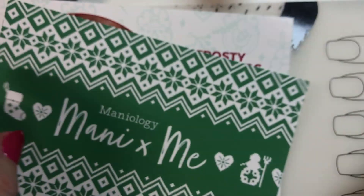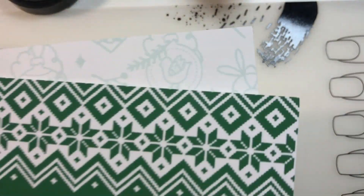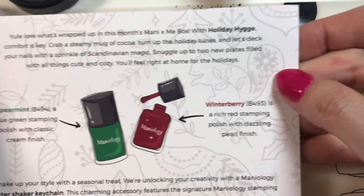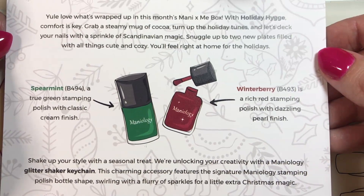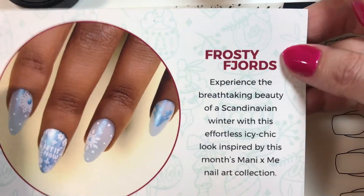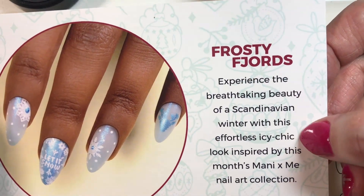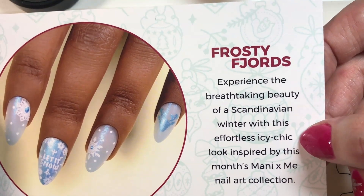I see a nice Christmas-y kind of theme, and we've got our bundle inside. I'll get that out of the way for a second. Oh, I can't wait to do this tutorial! This is Frosty Fjords. Here's what's in the box - you guys have a look, and you can pause it if you want and read it through. Experience the breathtaking beauty of a Scandinavian winter with this effortless icy chic look inspired by this month's Manny by Me nail art collection.